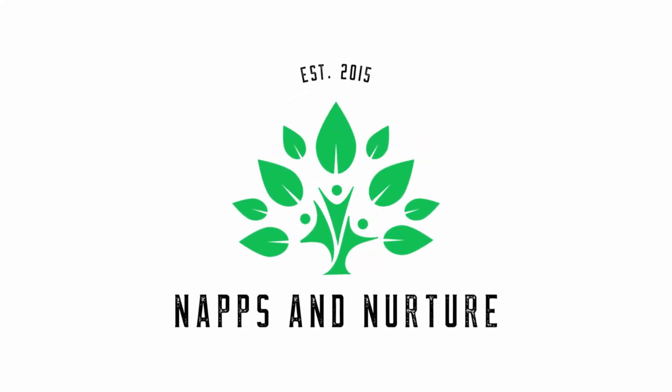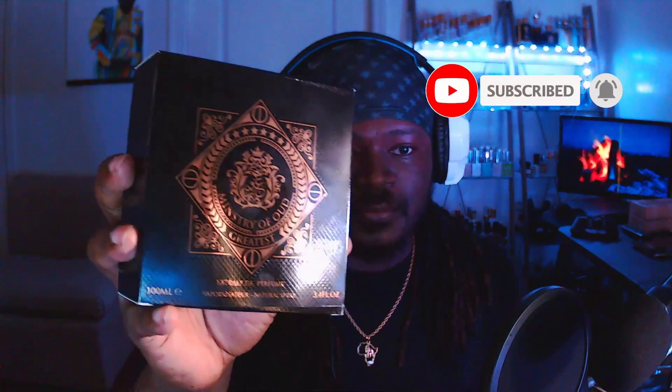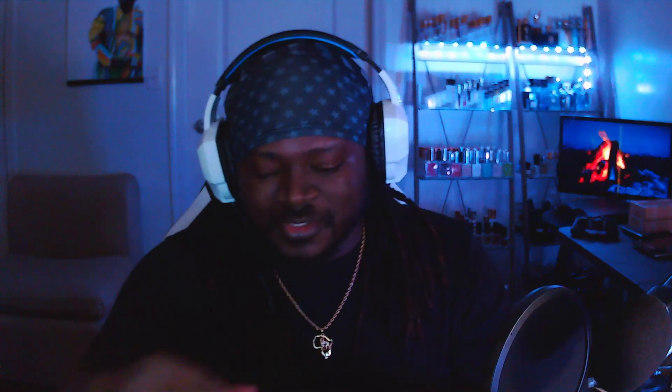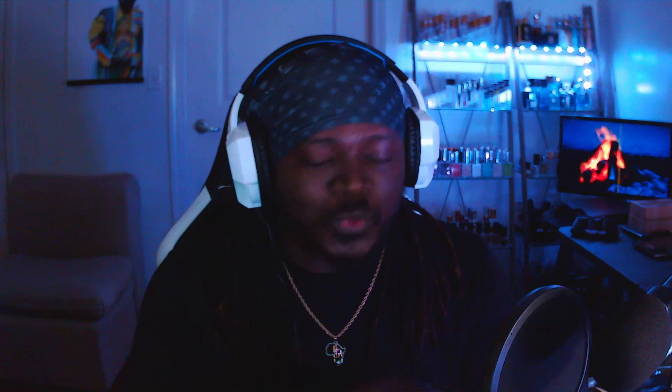I already know that you guys are not going to be able to guess what fragrance we're covering tonight. You're not going to be able to guess what this is supposed to be — it's impossible. And the way that emblem looks on the front, you're not going to be able to guess it. How did you guess that? How did you know?